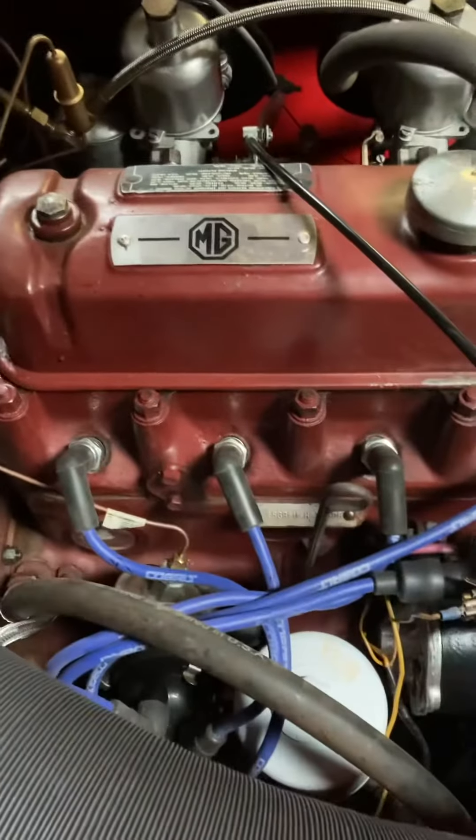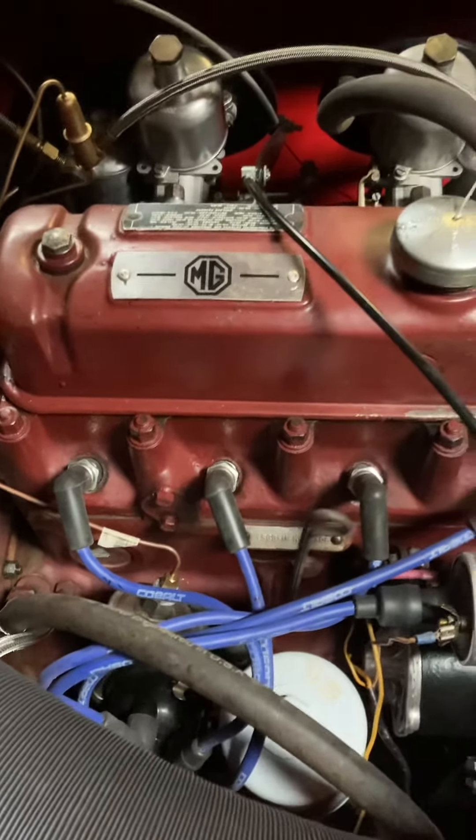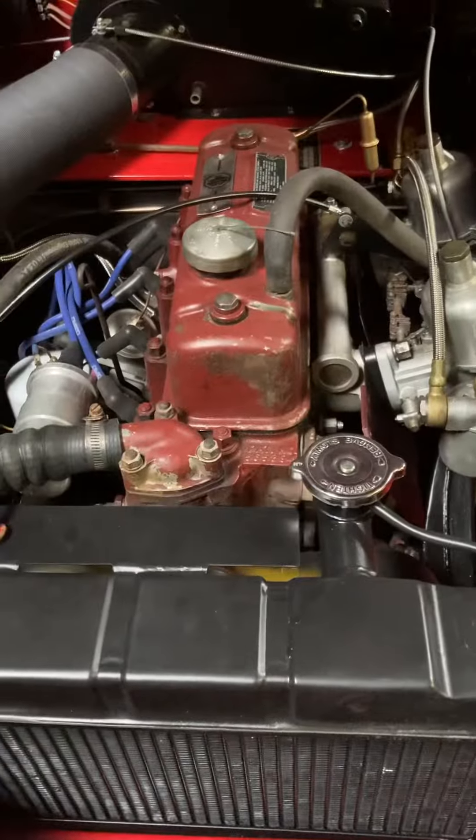It doesn't sound... I mean, the valves might be some slight tapping there of one of the valves. Otherwise, the engine sounds fine. I'm not sure what this could be — it doesn't sound like the engine should sound.